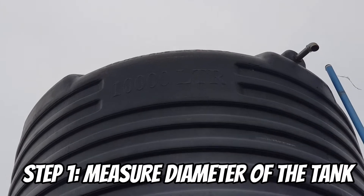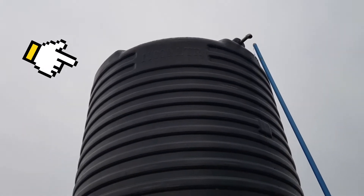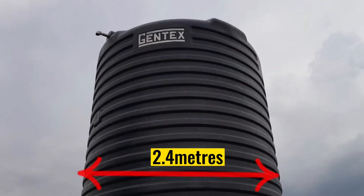The first step is to measure the diameter of the tank for which we intend to build its base. For this case, we used this tank that is 2.4 meters in diameter.